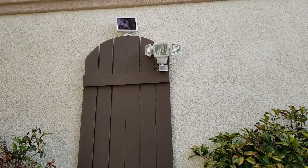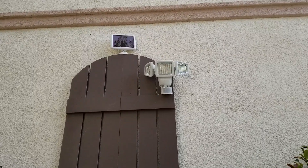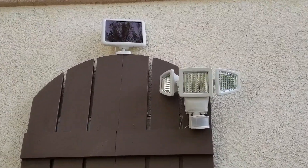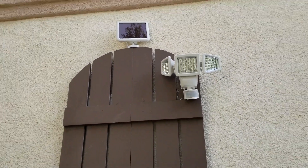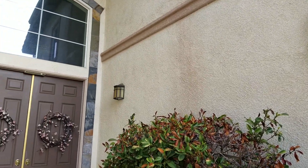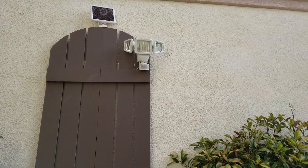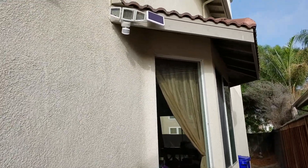So this is the courtyard — here's the motion light sensor with the solar panel, shining toward the front door. And there's one over here on the side yard as well.